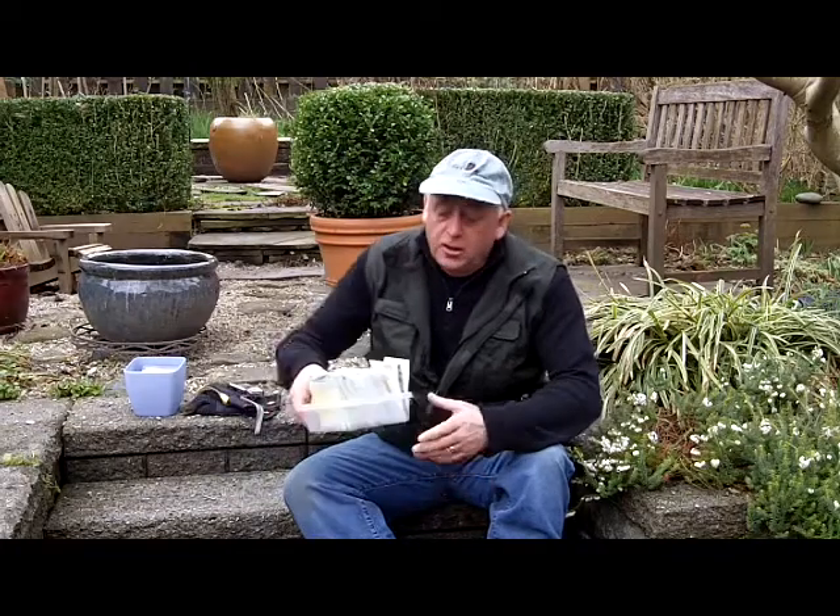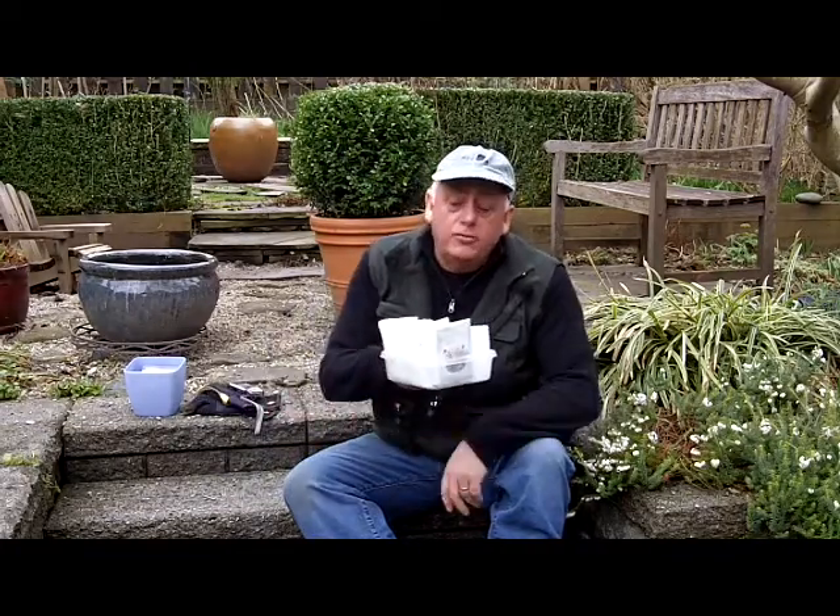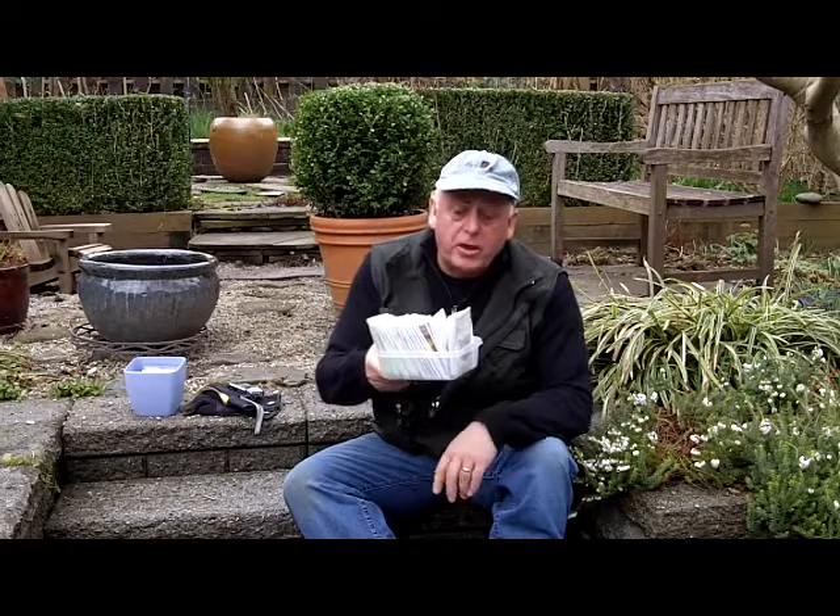Hello, I'm Steve Weissel, garden writer with the Vancouver Sun. I'm here today to start my sweet pea trial project. What I'm going to do is trial various sweet peas and see which ones perform the best. I've got most of these from Rene's Garden in California.